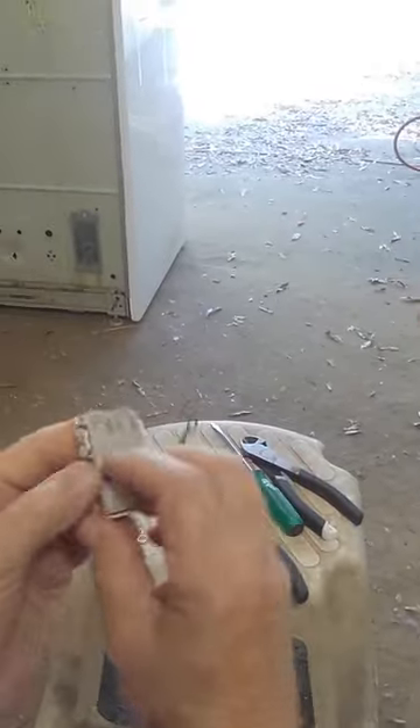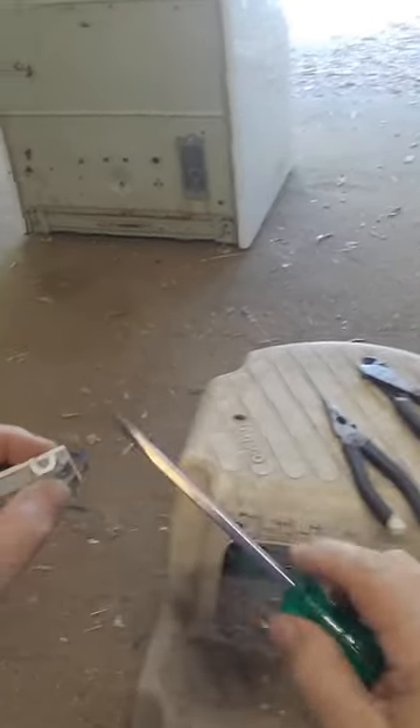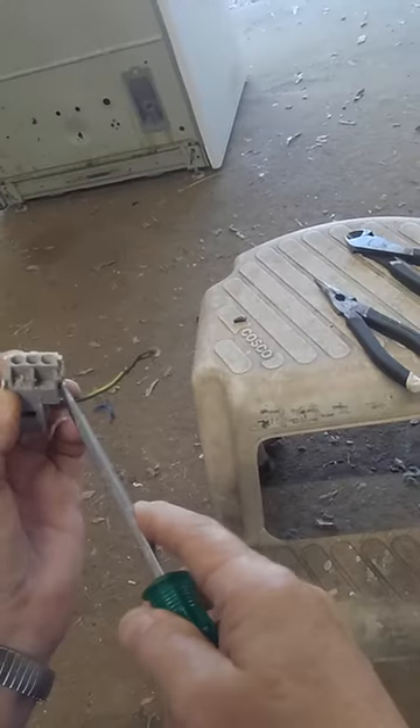So you're left with this piece right here. What we need to do is get into it. It's got three clips on it — one on the back, two on the side. Take a screwdriver. You don't want to pry too hard. You want to open these. Just open them a bit.